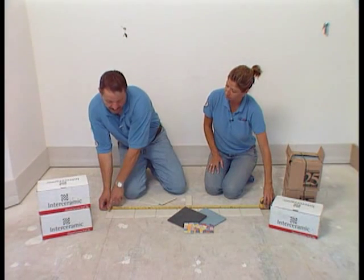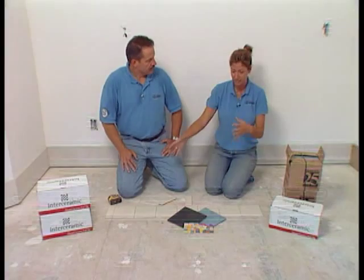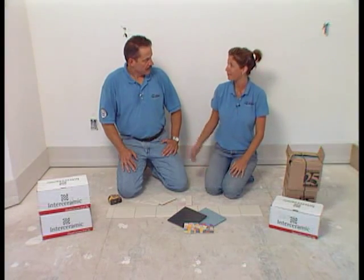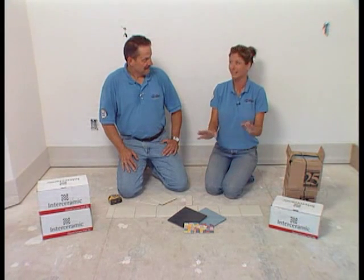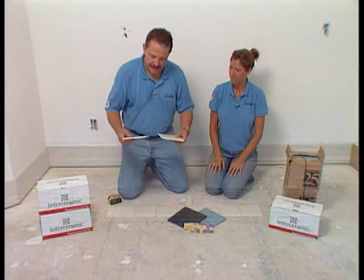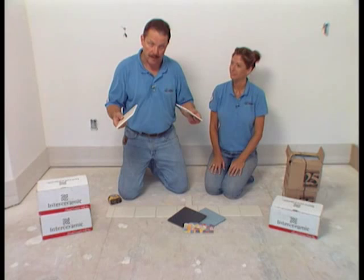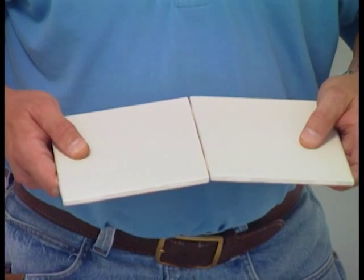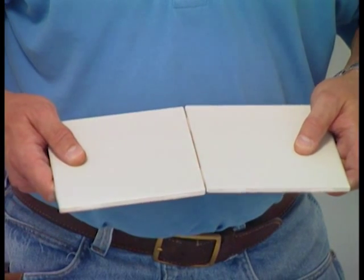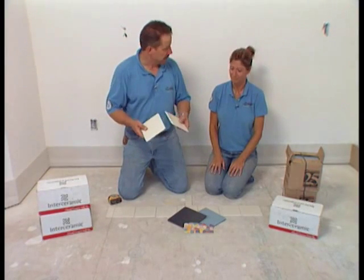Ideally, we'd want to have this trim on the outside apron of the tub. You can definitely pull in some different colors and have a lot of fun, because this is actually going in my daughter's bathroom. The neat thing about these tiles is that some come with lugs already molded in, which allows the tile to be butted together and forms a natural 16th joint for unsanded grout.